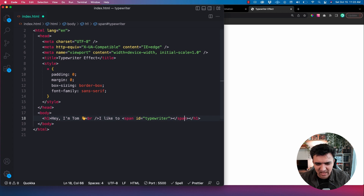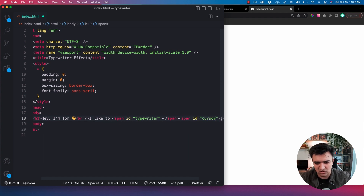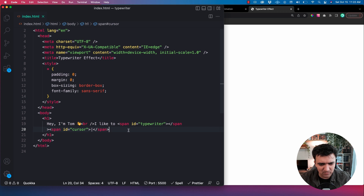After the typewriter span, we also want that little blinky cursor thing. So we'll make another span for that — I'm just going to add a pipe character, that little straight up-and-down thing, and that's what we're going to use as our cursor. I'm going to give that an ID of 'cursor'. Save that, put it all back on one line. So now we've got some text on two separate lines: one has an ID of 'typewriter', the other has 'cursor'.